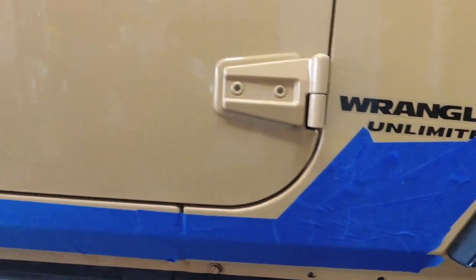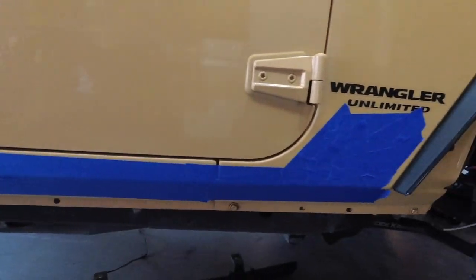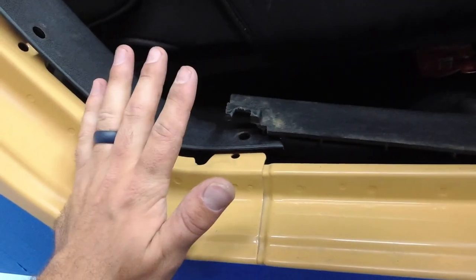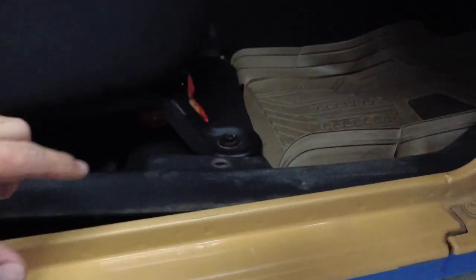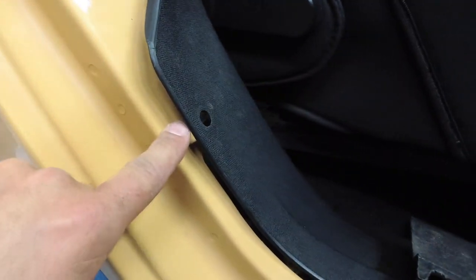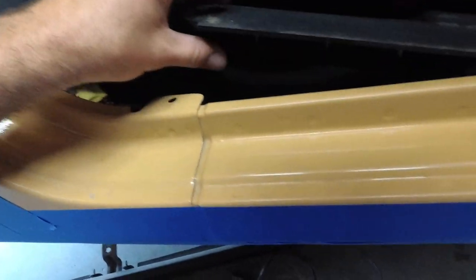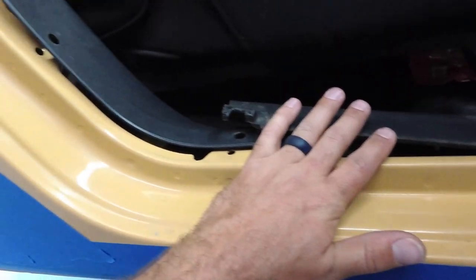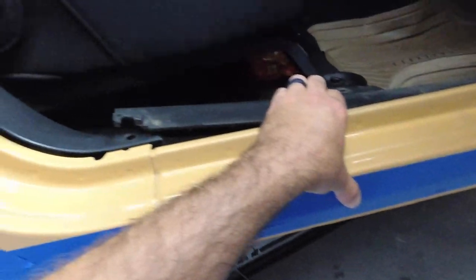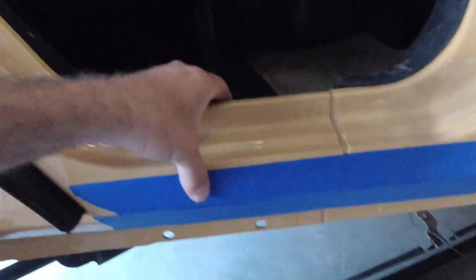We're going to open our doors, get our clamps, set this in place and pinch it down. One thing I will point out that nobody else shows: you are going to have to take apart the plastic in here. There are three push pins you're going to have to remove so that you can move the plastic out of the way and get your clamps in here. I'm going to get a clamp up here to hold here, a clamp right here to hold down here, and one over here — there's enough metal you can just grip onto right there.